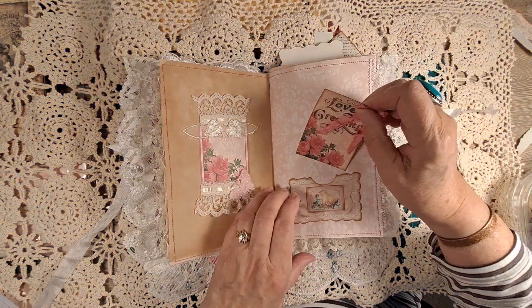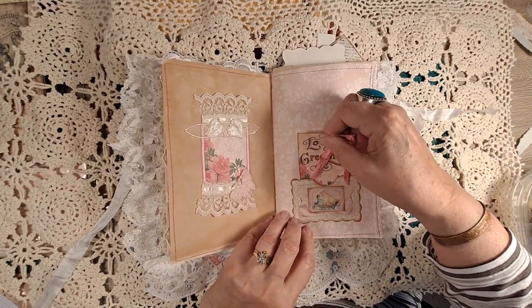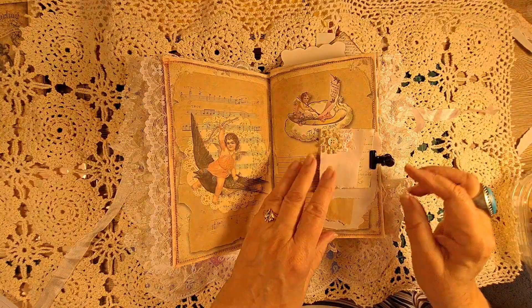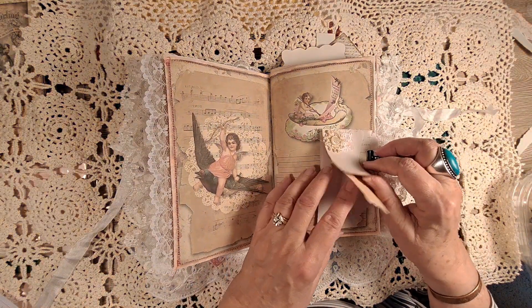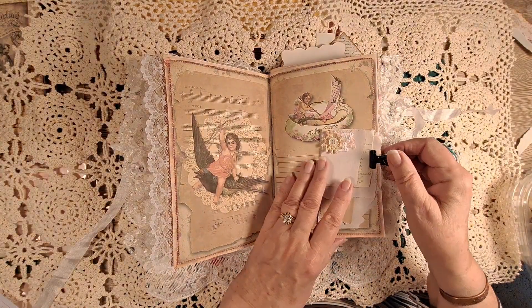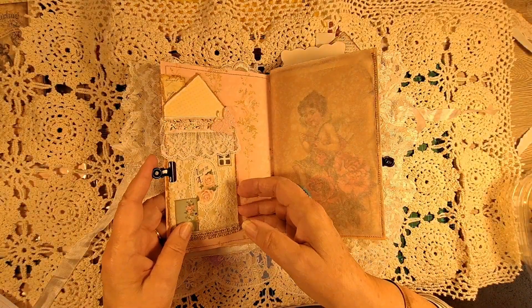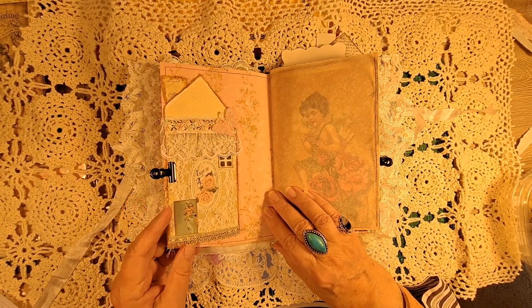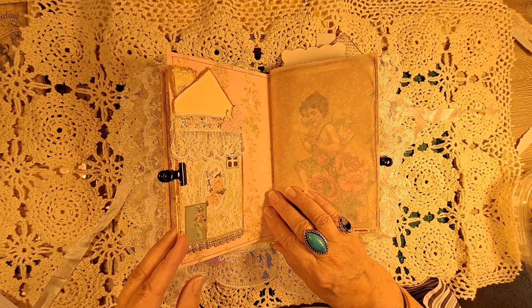Another tag, some more lace, and I made a little tiny writing pad so it would be good for notes. This is one of Ann's houses and I just love making these — they're so cute and so much fun and you can do so many things with them.